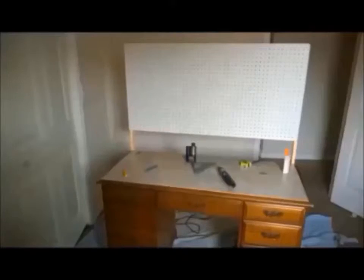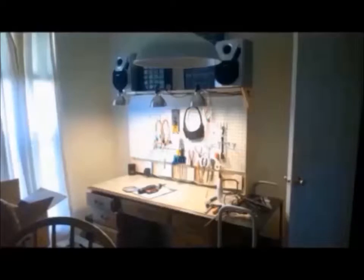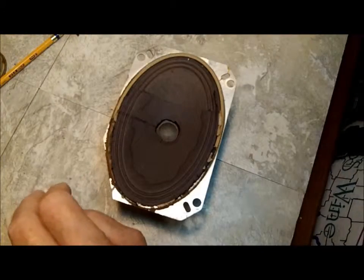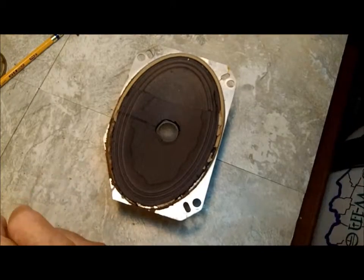Welcome to another exciting episode of Doug's Electronic Repair Bench. Good evening YouTube, I am back finally with you again.